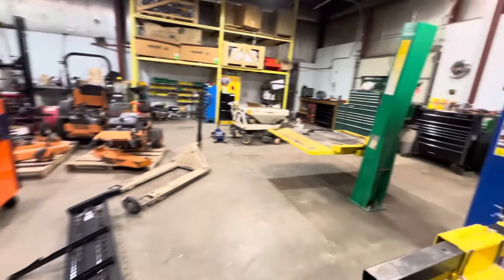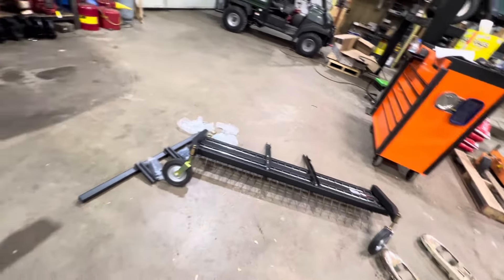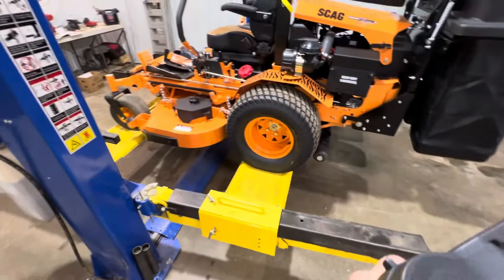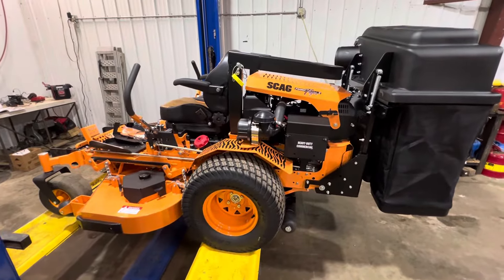Here is the dethatcher that's going to get installed on the front — 60 inches wide. All right guys, that's pretty much it for the Turf Tiger. Thanks — subscribe to my videos, more to come.